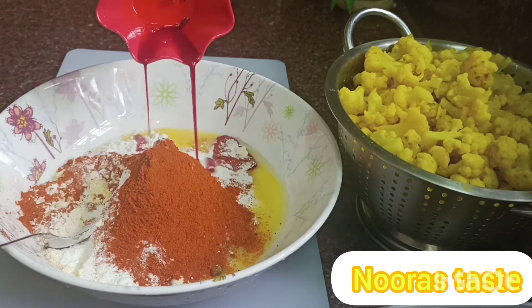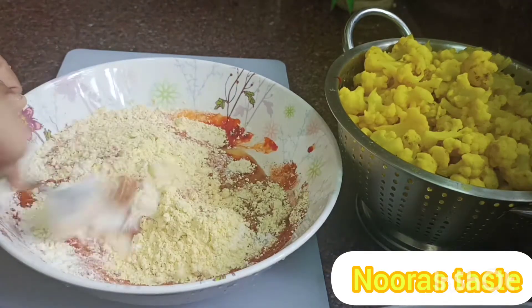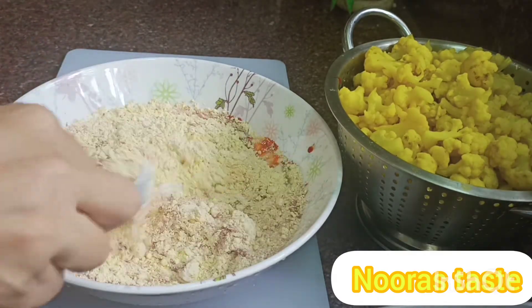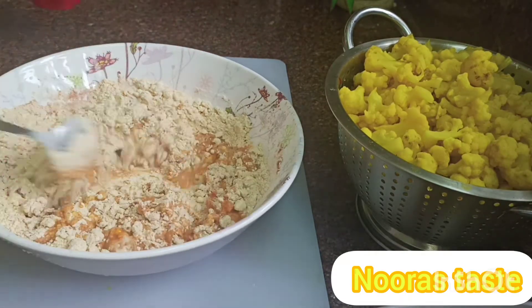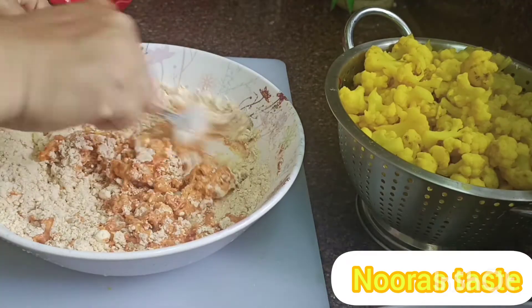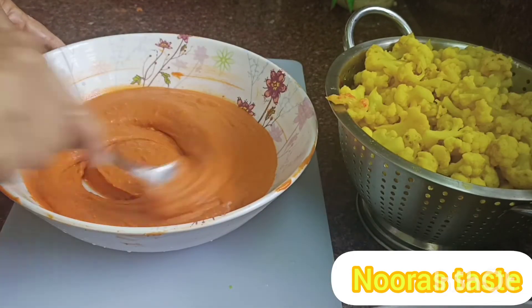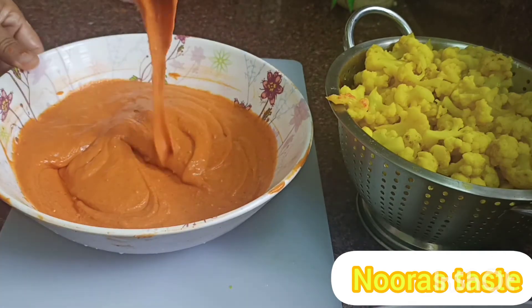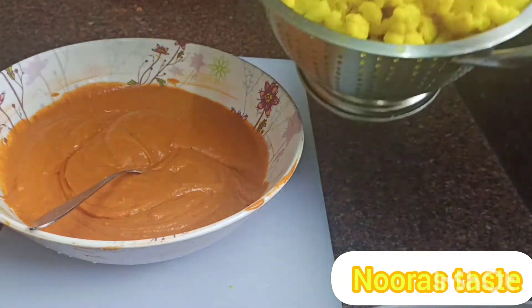I am going to add a little red color and mix it very well. I am going to mix the batter and mix it in the pan with the cauliflower.